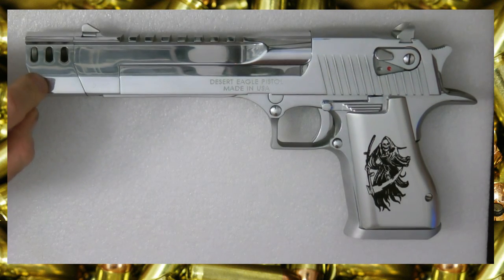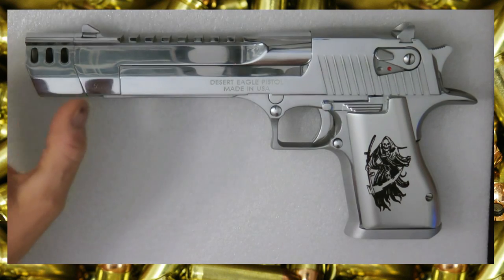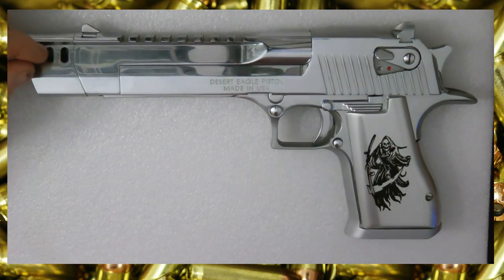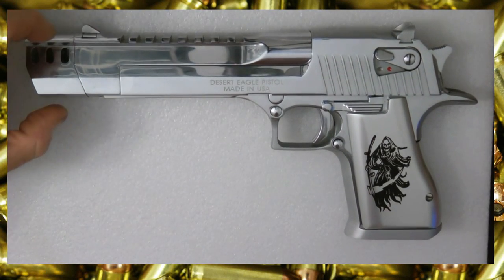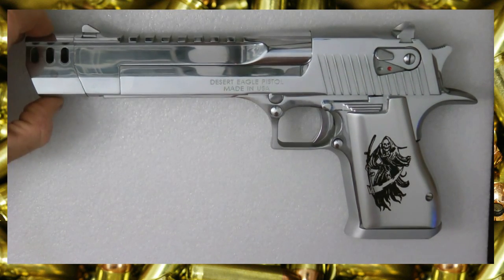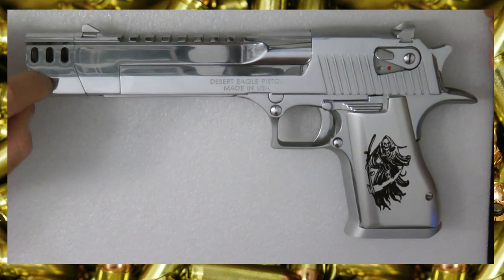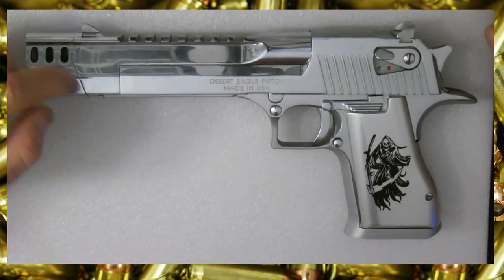This is about the muzzle brake. As you can see, this muzzle brake is a little piece about an inch and a half that goes on to the front of the barrel and aids in recoil reduction. You can only get the muzzle brake installed by Magnum Research — they won't give you the muzzle brake, you can't install it yourself, they won't sell it. They offer it in chrome, black, titanium gold, and nickel.